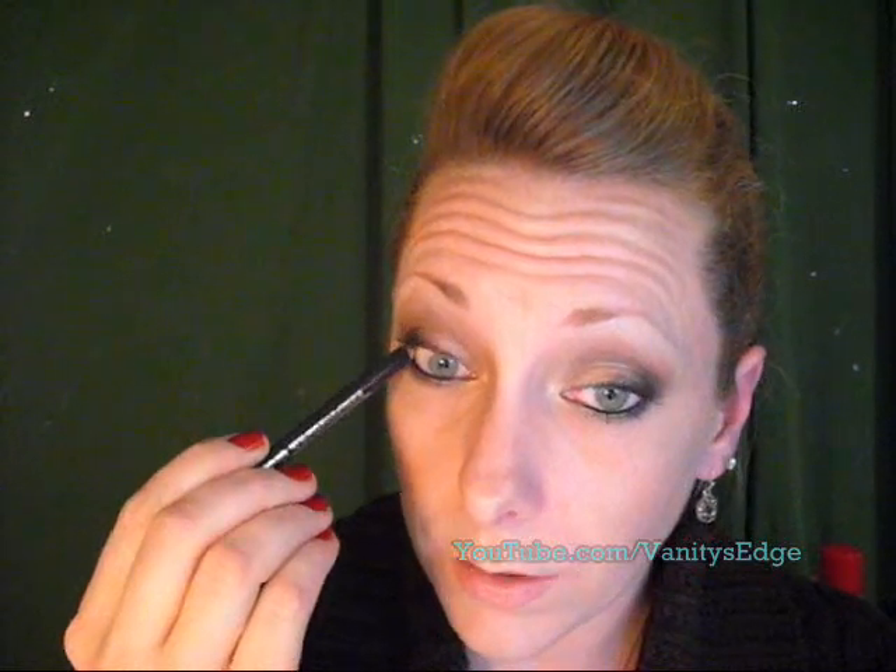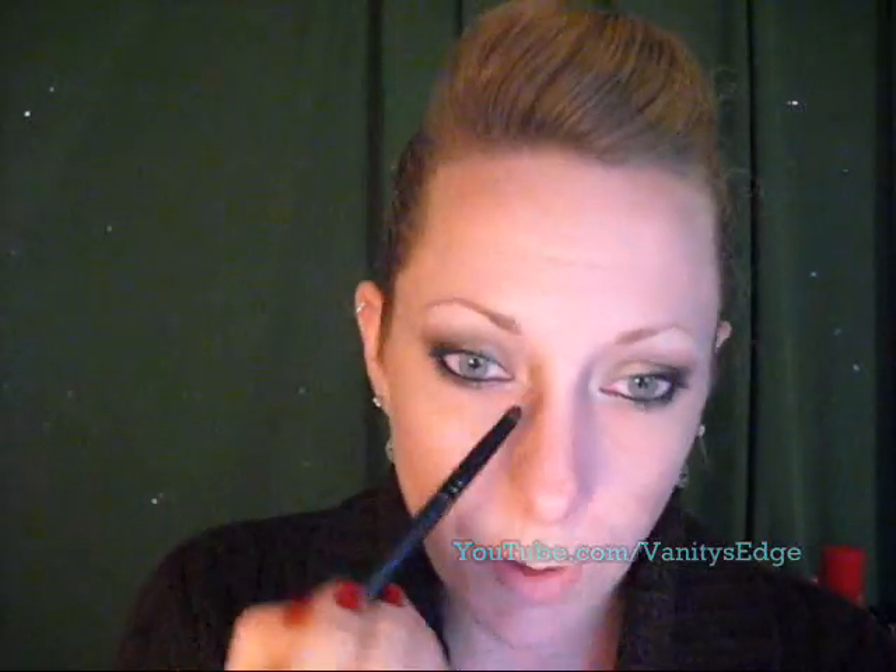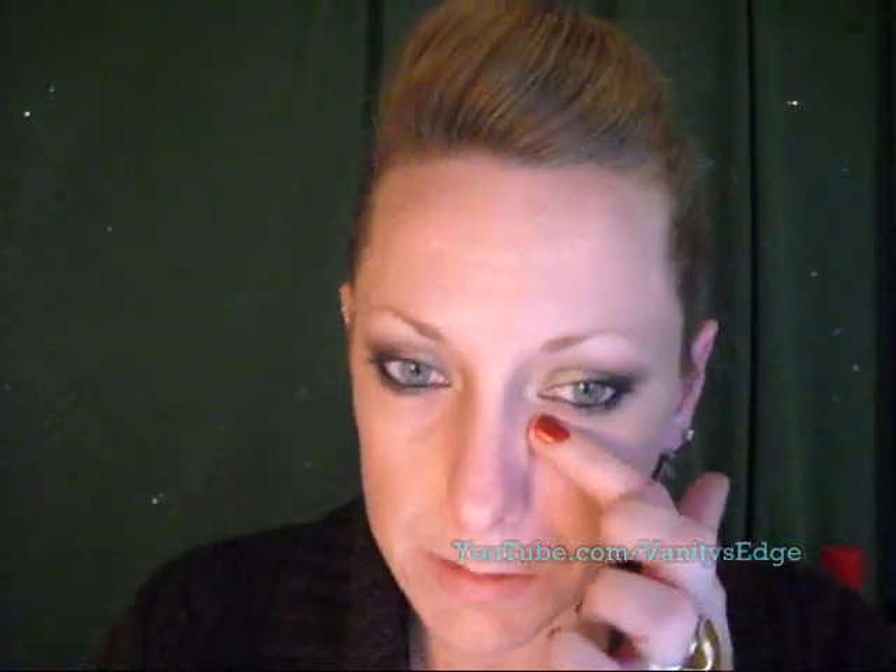I already have my eyes lined but I'm just going to show you guys for anybody that doesn't know. So tight lining - you're just going to line your waterline above, and I line it below as well. Because I don't like those harsh lines, I'll take my smudger brush right here at the edges and kind of blend it in so it doesn't look like the liner is just stopping abruptly. You could even take a smaller smudge brush and pull it into that tear duct to kind of outline it.